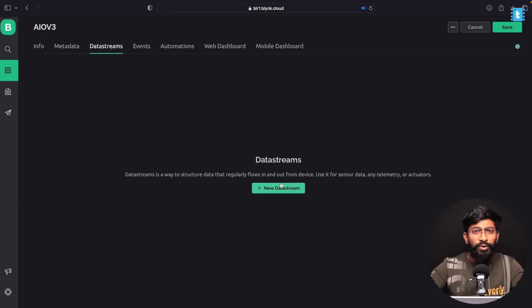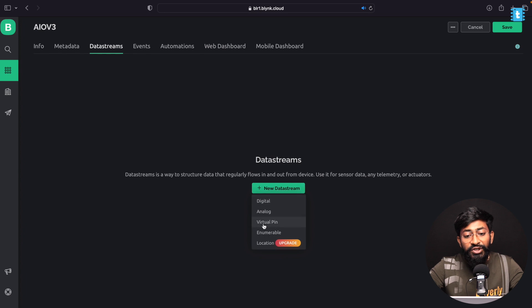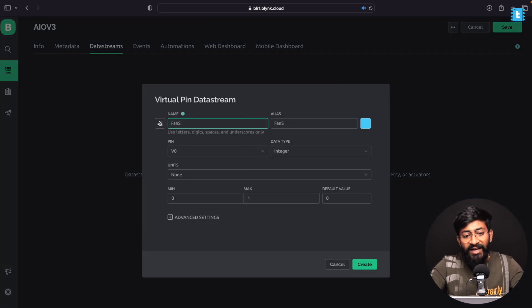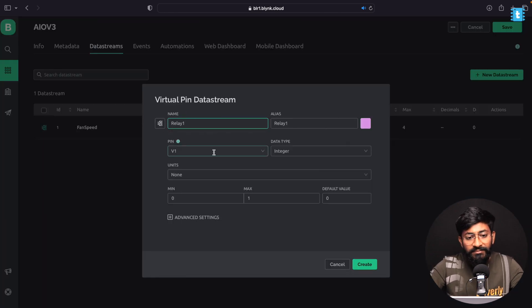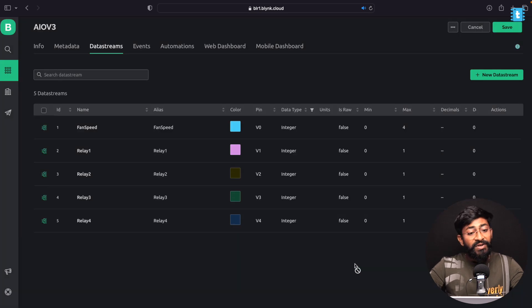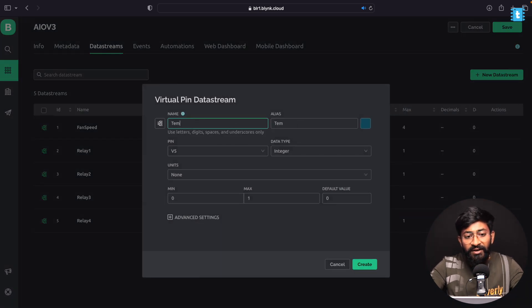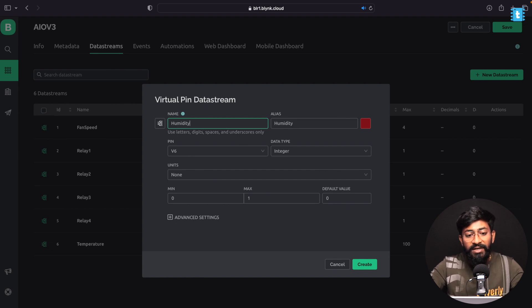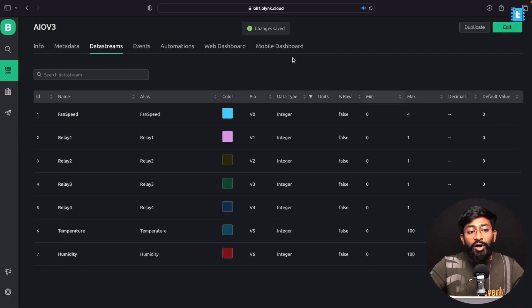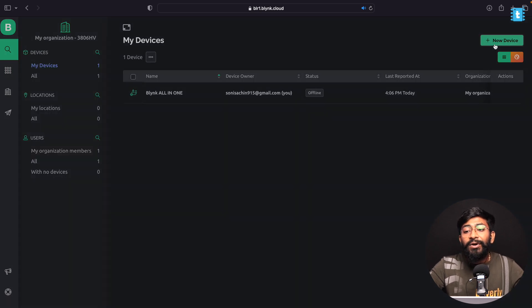Click on New Data Stream, select Virtual Pin. First I'll configure it for fan speed at Virtual Pin V0 with a maximum range of 4. Then I'll add four virtual pins for the four relays. After creating those relay data streams, we need two more for temperature and humidity. For temperature, set the maximum range to 100, click Create. For humidity, same — maximum range 100, click Create, then Save. We have successfully created all the data streams.